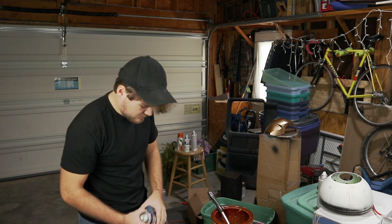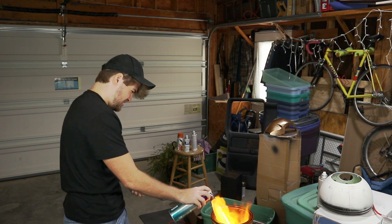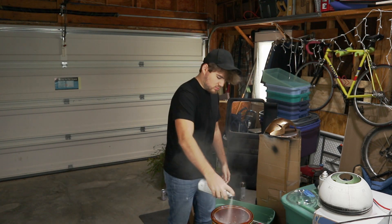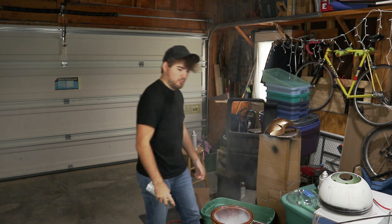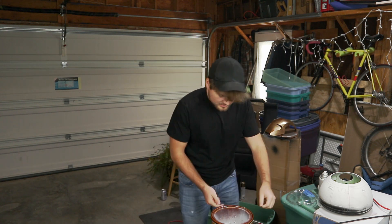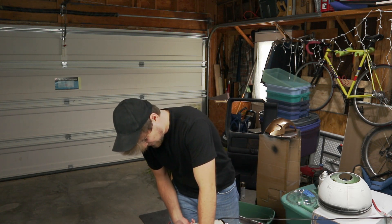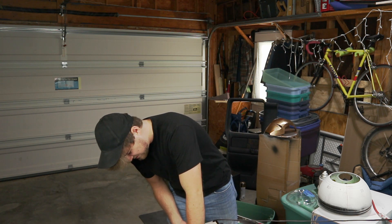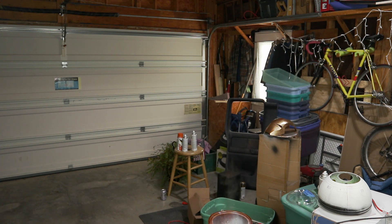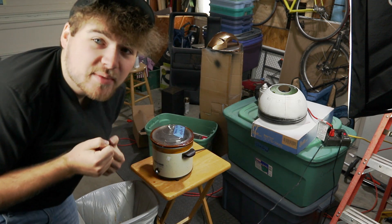Okay, that's it — you're done. That looks much better than what it did before. Wow. That's how you make a good crock-pot.